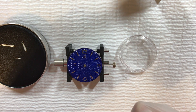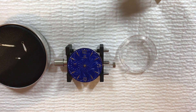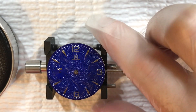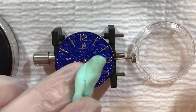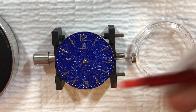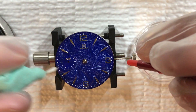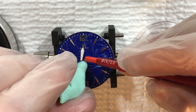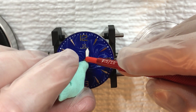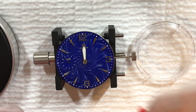The hour hand on this movement is 2.0 millimeter. The easiest way to go about putting the hands on a movement like this — let me zoom in a little bit — is to use a little bit of rodico to sort of pick up the hand and put it in place, and then I'll use the pusher to put the hand on the movement. You want to have the stem in so you can set the hour hand to 12 once you have it on the movement.